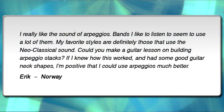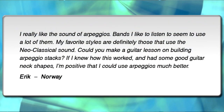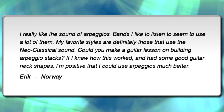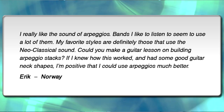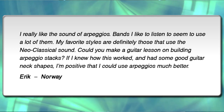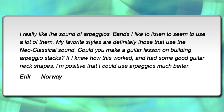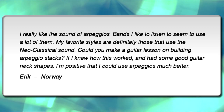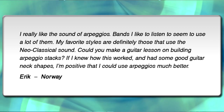This time around we're going to go out to Norway where Eric wrote in and he says: I really like the sound of arpeggios. Bands I like to listen to seem to use a lot of them. My favorite styles are definitely those that use the neoclassical sound. Could you make a guitar lesson on building arpeggio stacks? If I knew how this worked and had some good guitar neck shapes, I'm positive that I could use arpeggios much better. Well, thanks for writing in, Eric.